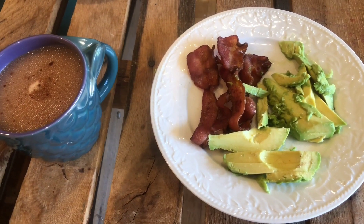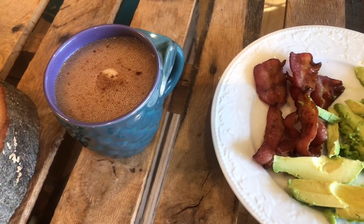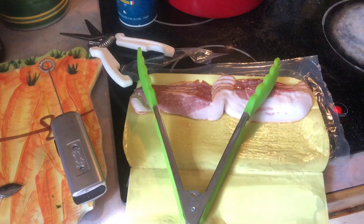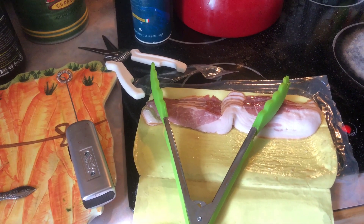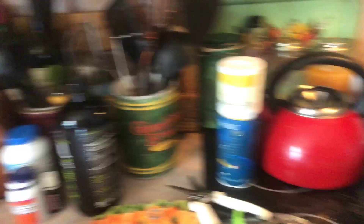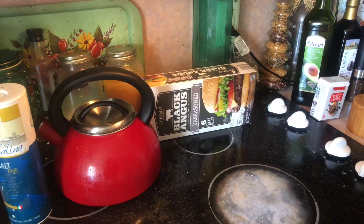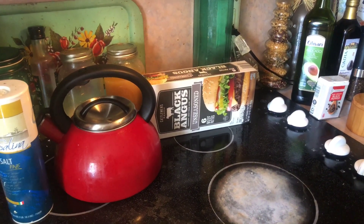This morning I'm having an avocado and four pieces of bacon cooked in the air fryer, with some bulletproof tea with cinnamon on top. For meal prep, I'm going to be cooking some bacon in the air fryer — don't mind my messy cabinet, real life — and I'm going to cook up these unseasoned black Angus burgers.